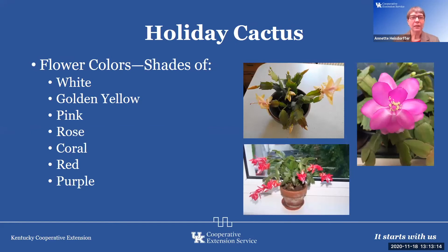Colors come in white, yellow, gold, pink, rose, coral, red, purple, and others as we continue to breed and collect them. The flowers are very unique, and it's a plant that brings a smile to your face when you see it blooming. I remember my grandmothers and my aunts — my aunt's plant was absolutely gorgeous. These are plants you remember and that bring back great memories.